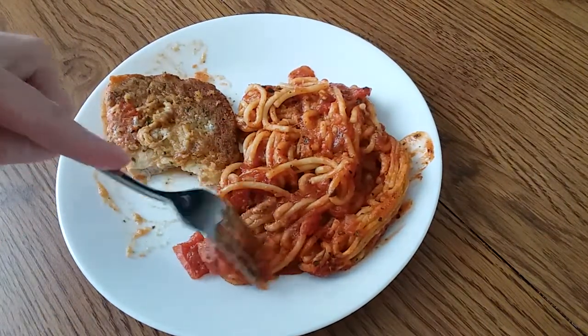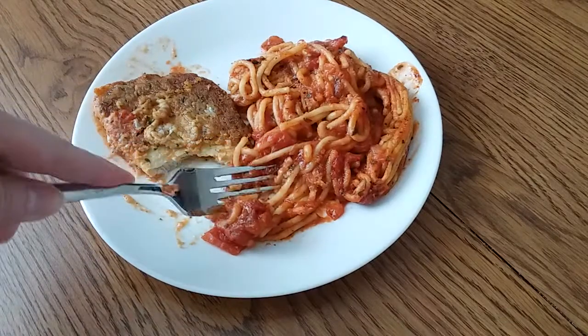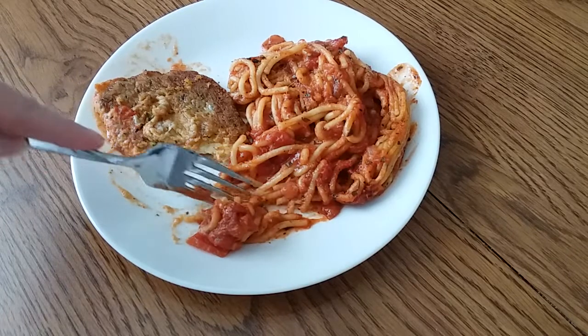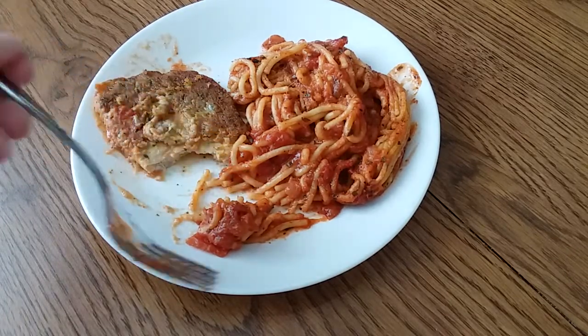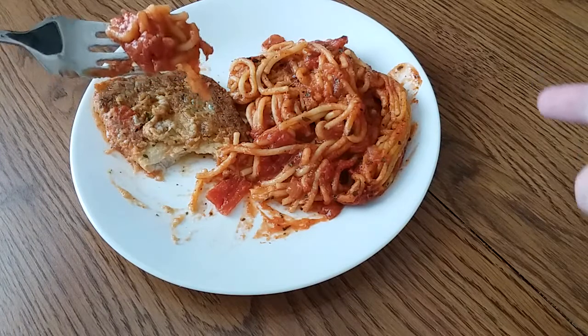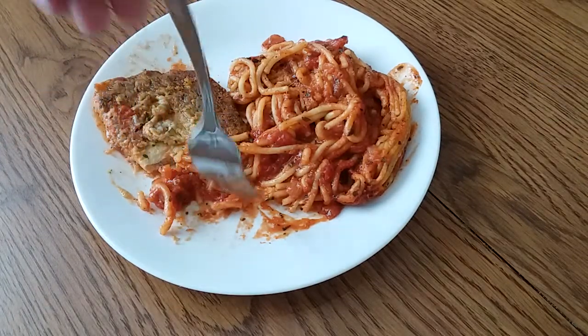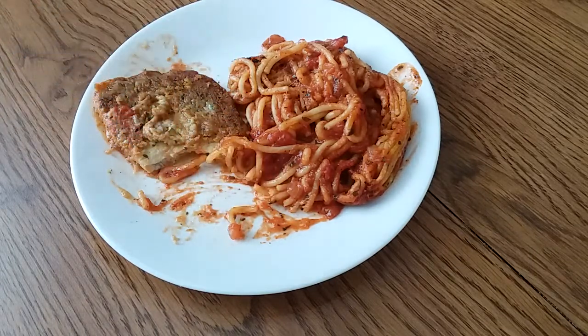Let's try some spaghetti. I'm cutting spaghetti — my dad, who loved spaghetti, would be cringing. He was the type that had a big spoon and would twirl it. I usually twirl it too, but not for this video. Spaghetti has good flavor.